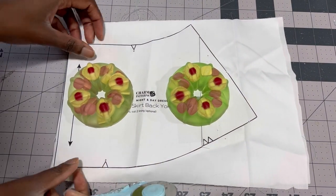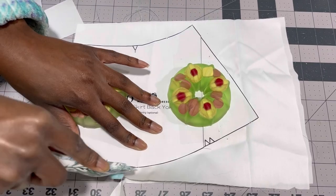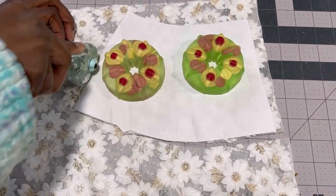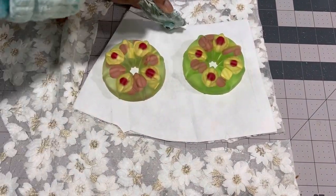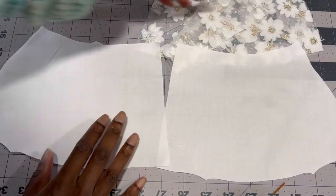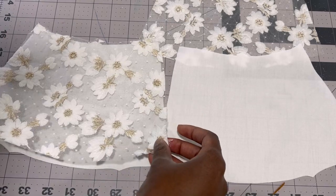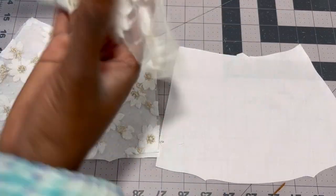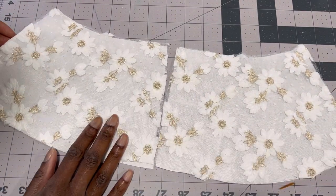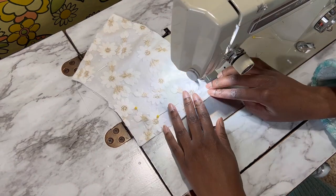To start off I am cutting out the side back yoke pieces and the center yoke pieces out of my cotton sateen. This will act as a backing to the lace so that it is not see-through, so after this I cut out the same pieces on my lace. Next I put the overlay on top of the underlay of cotton sateen and baste it all together on the sewing machine. This makes the two pieces act as one from here on out, and the dress itself will not be see-through.